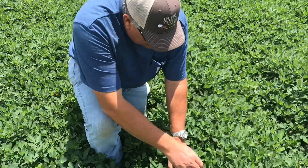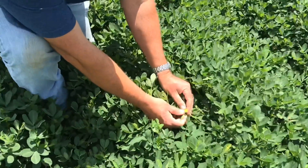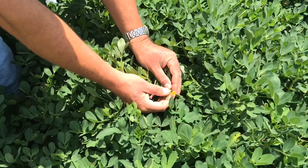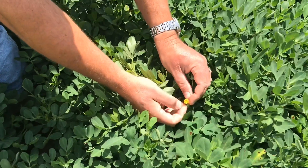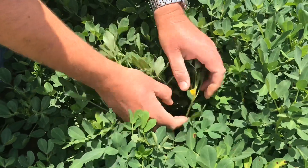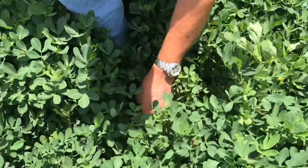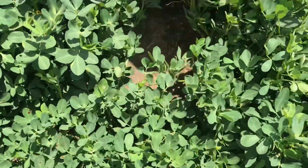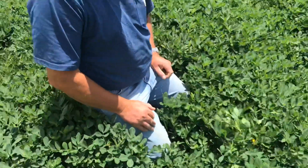You can see some blooms right here. That's what a peanut M&M looks like before it's a peanut M&M. Then that bloom will actually kind of wither away — the petals will fall off and they'll fall down and grow down into the soil. Let's pull this back and see. It's still early; these are 90 days old.